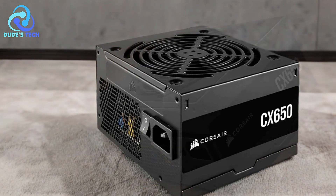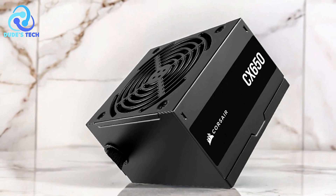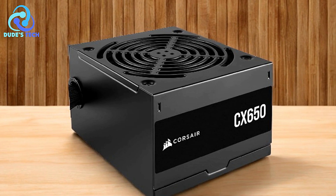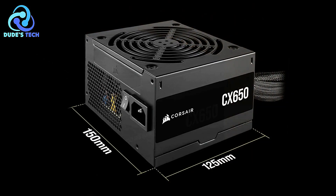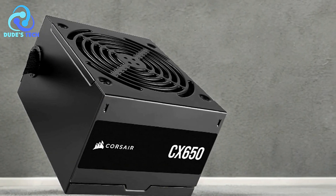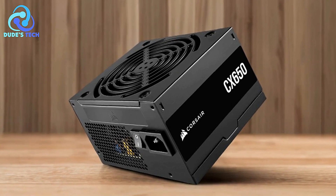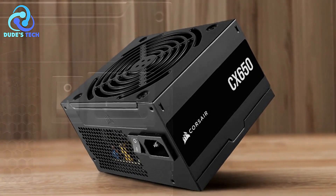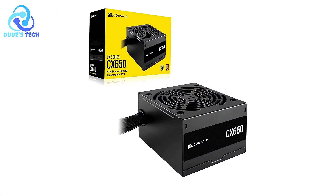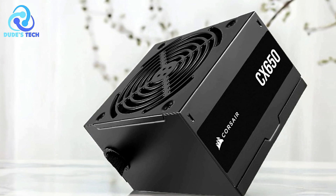Pros. 80-plus bronze certified efficiency: the Corsair CX-650 boasts an 80-plus bronze certification, meaning it provides up to 88% operational efficiency. This high efficiency translates to less heat generation, reduced energy costs, and overall better performance, especially for users looking to maintain a more eco-friendly and cost-effective system. Full continuous power delivery: one of the standout features of the CX-650 is its ability to deliver its full-rated wattage continuously, guaranteeing that your system will have the power it needs even under heavy loads, making it a reliable choice for gaming rigs or workstations. Low noise cooling: the 120mm thermally controlled fan is designed to minimize noise, only ramping up to higher speeds when the PSU is under significant stress, ensuring quieter operation during less demanding tasks. This is particularly beneficial for users who prioritize a silent computing environment.